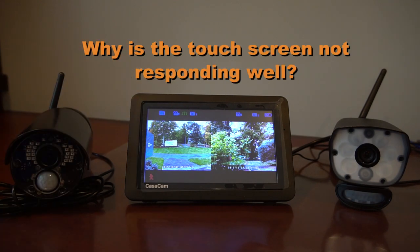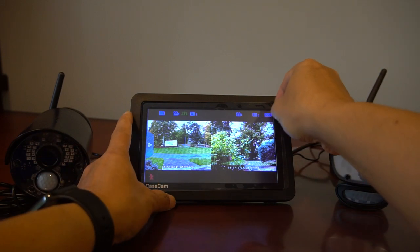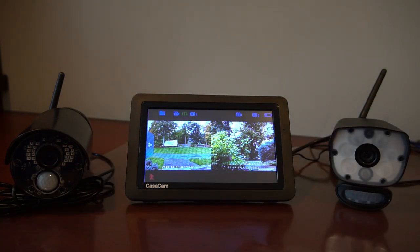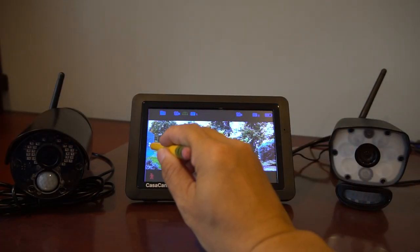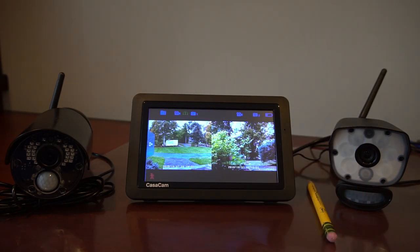First, why is the touchscreen not responding well when it's pressed? I initially had this issue, but then I realized there was a protective film on the touchscreen from when it was shipped. The film protects the finish during shipment, but it also makes the touchscreen less sensitive. I also found out that a pencil can help a lot when touching the panel. I put a pencil on the side of the monitor and that seems to work well.